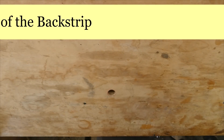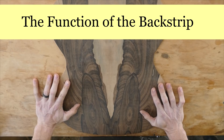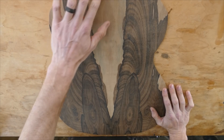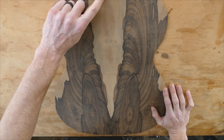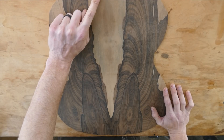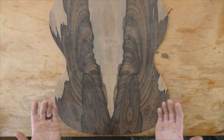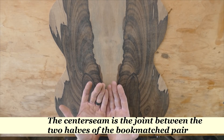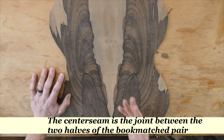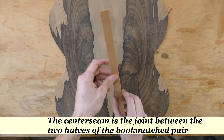To understand the backstrip, we first have to understand the center seam. This is a zero coat back here, and it's hard to tell on this example because the joint is so good, but there is a center seam that runs right down the middle between this bookmatched pair. That is where the two pieces come together, and that joint we want to reinforce with a strip of crossgrain wood — and that's what the backstrip is.